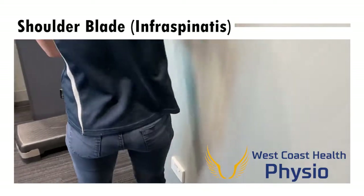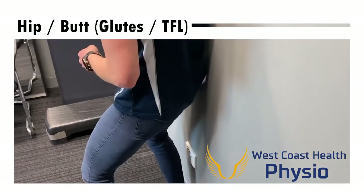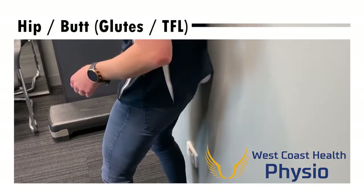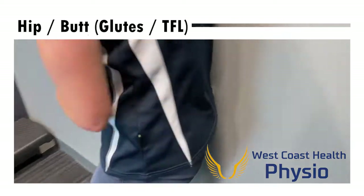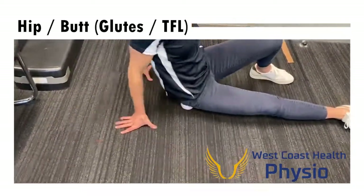We can work that down to the buttock or the hip muscles to free up around your hip, spending about 30 seconds or so working around the areas that are tight. You can then take that onto the floor and do exactly the same thing — either shoulder blade but down to the buttock.